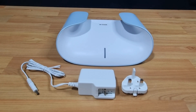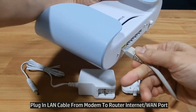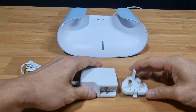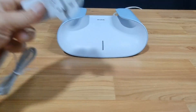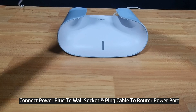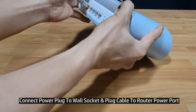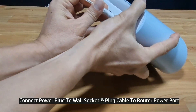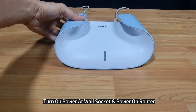Next, let us set up the router. We'll first plug in the LAN cable that is connected from our modem into the internet port of this router. We'll use the UK plug. Plug the power cable into the power port located at the back of the router.